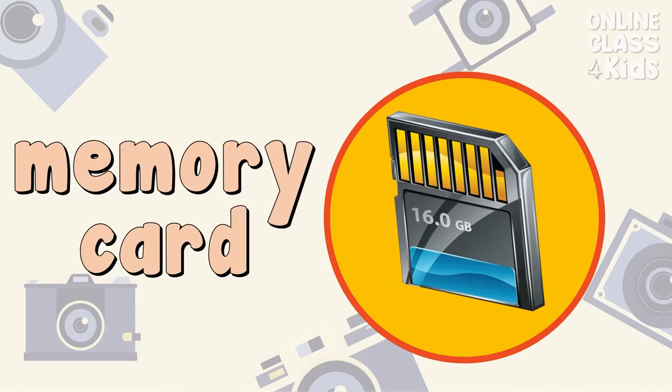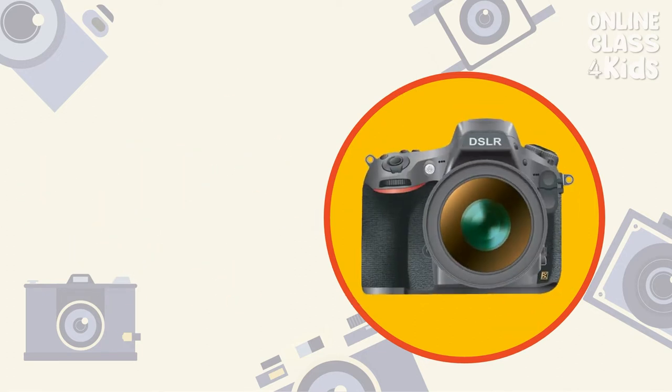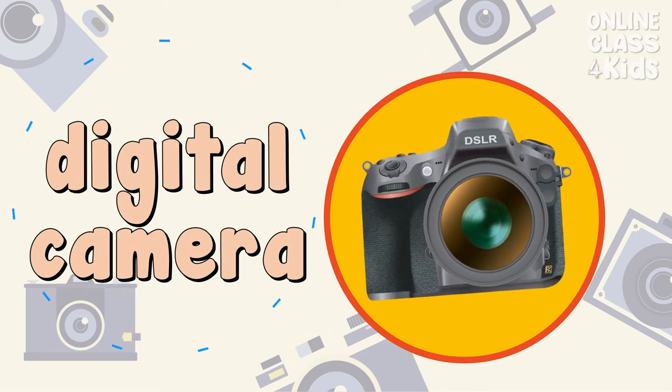My memory card doesn't have enough space. Memory Card. I like a digital camera better than a film camera. Digital Camera.